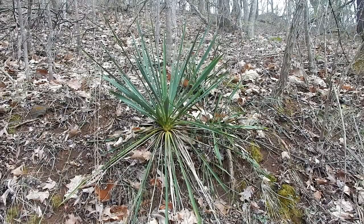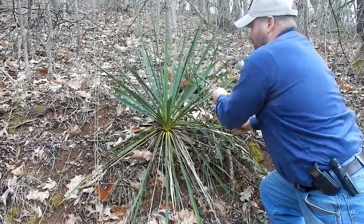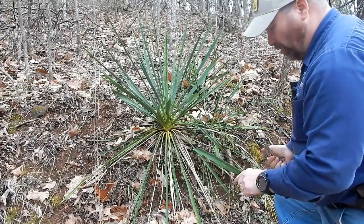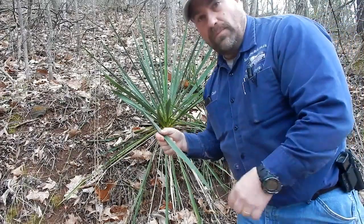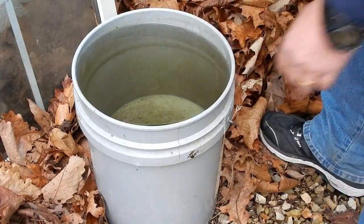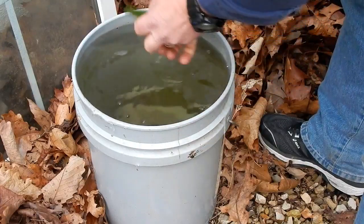I'm going to show you how. All I'm going to do is cut a leaf off — you'll probably need scissors or a knife because this plant is quite strong. Then we're going to take it to some water. That's about all we need: a leaf and some water.